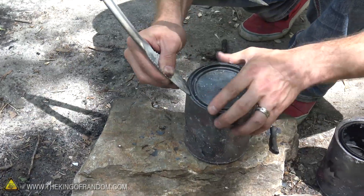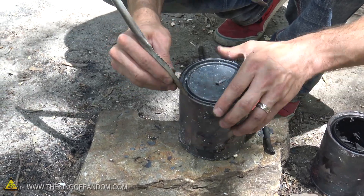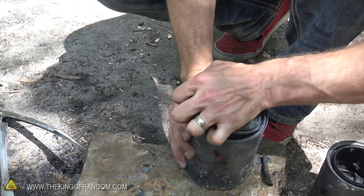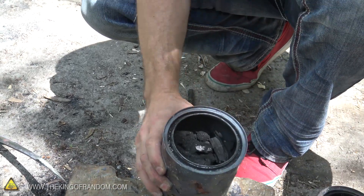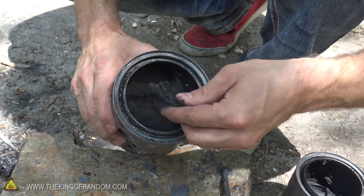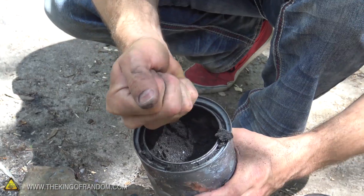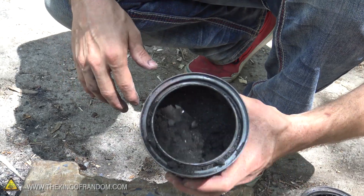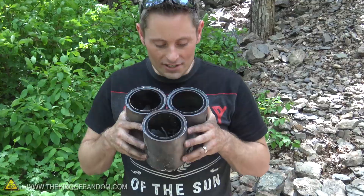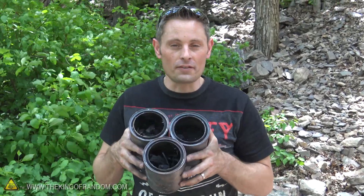Now I'm excited to see how the sawdust one turned out. I was hoping it would save us some work grinding the charcoal down into powder since I had this one filled up to the top. It almost looks like chunky biscuits! If you compress these together you can make your own charcoal briquettes out of sawdust. We turned stir sticks, sawdust, and sticks found off the ground into charcoal — I'd say that was a complete success.